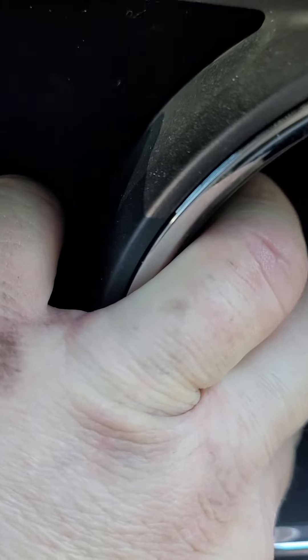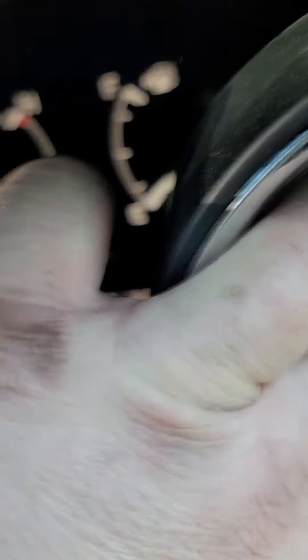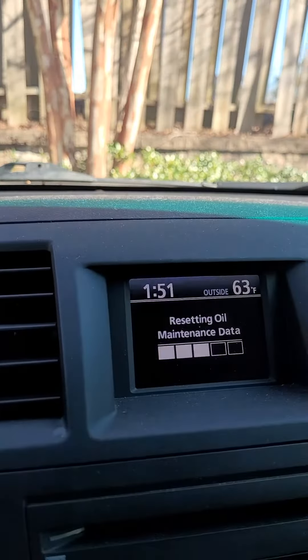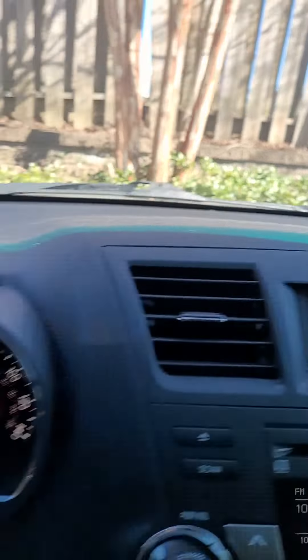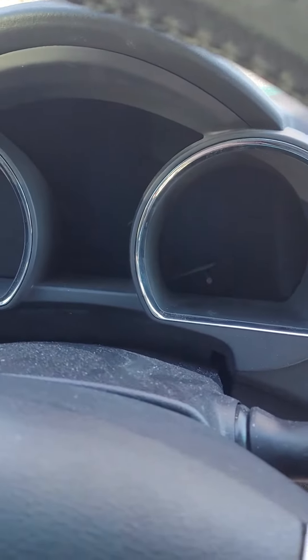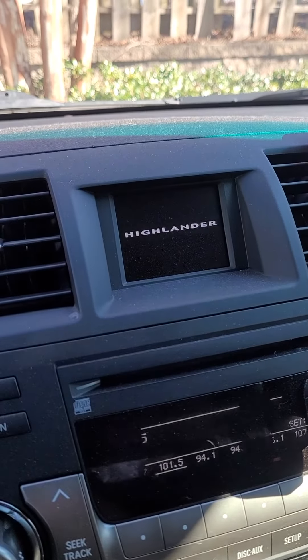Turn your key on while holding the button, and you're gonna see over here on this screen until it's done — complete — and you can let off the button. Turn your key off, cycle it back on, start the car up, make sure the message is gone if it said maintenance due.